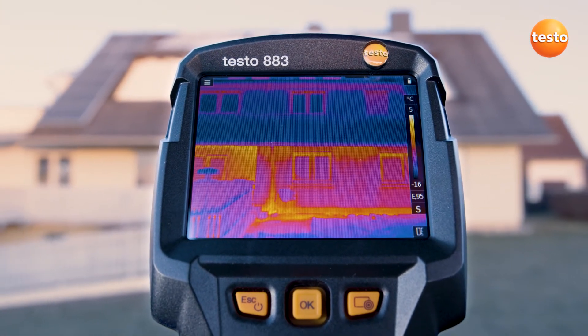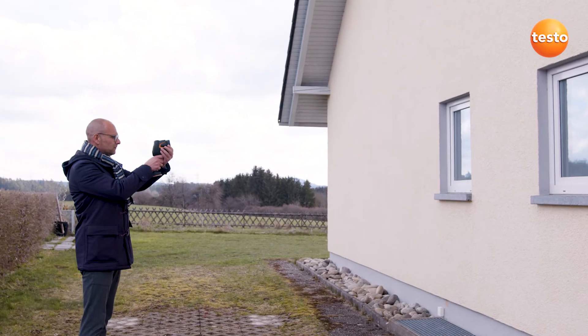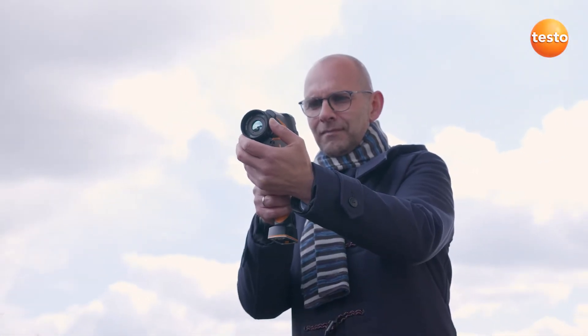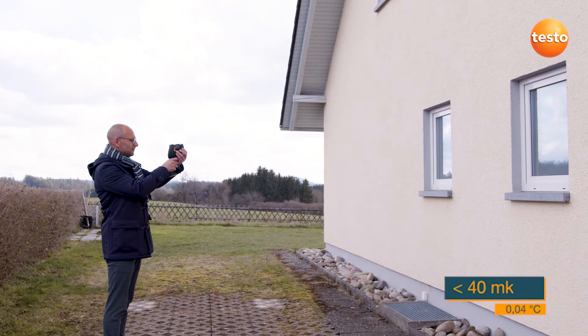The image quality is of particular significance. In building thermography, even the smallest temperature differences have to be identified precisely. This is covered by the thermal sensitivity. In the thermal imager Testo 883, this value is 40 mK, meaning the imager can detect temperature differences from 0.04 degrees Celsius.